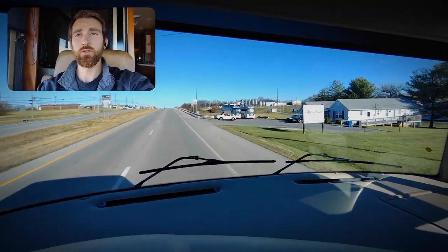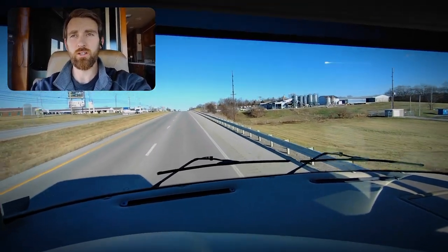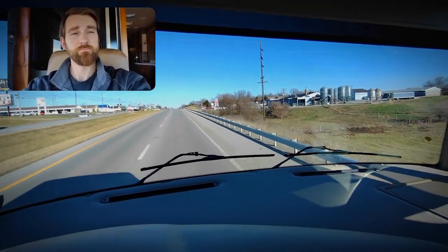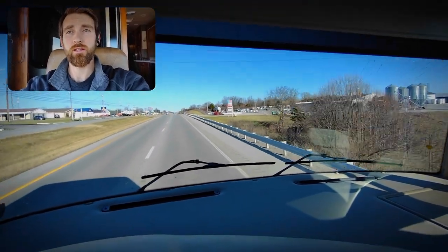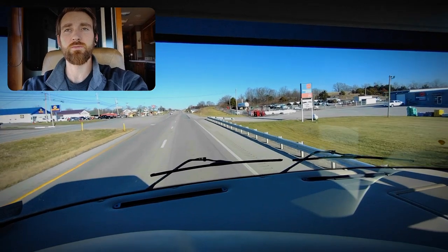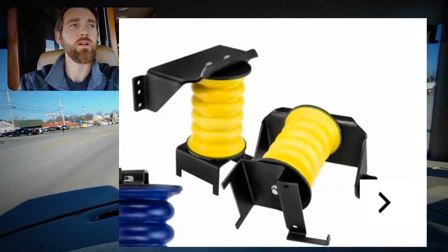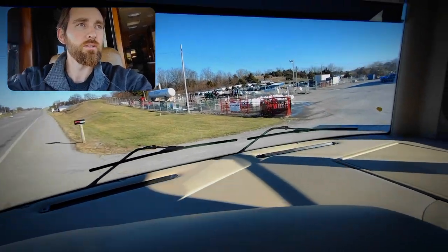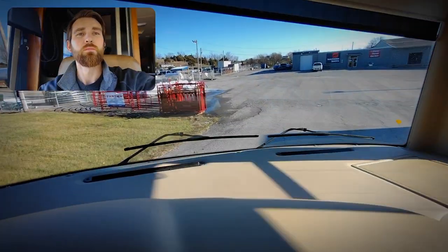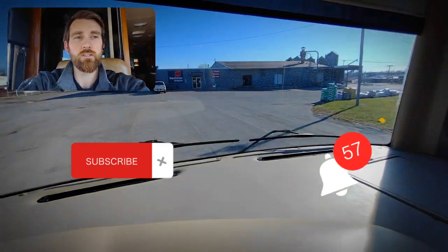Thanks for making it this far in the video. I know this is an install video so it's not overly exciting, but I appreciate the view. I'll add links to some other videos — there's a front install video and a rear sumo spring install video, and the front one also includes the steering stabilizer install. Thanks again folks, appreciate it — like and subscribe for more content.